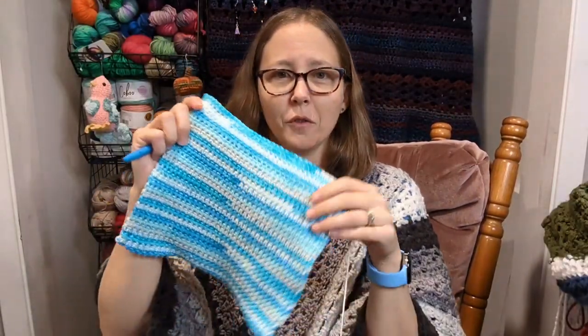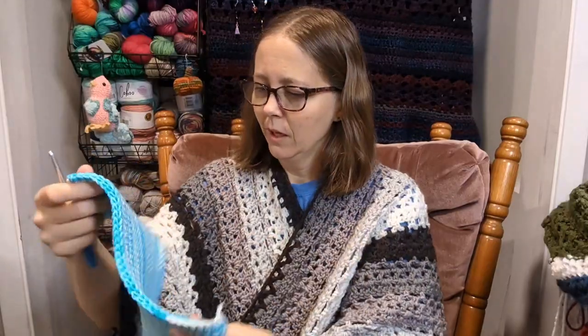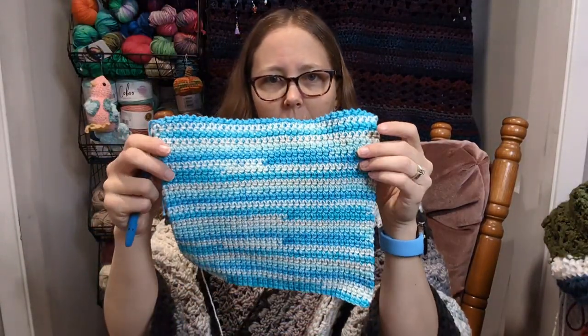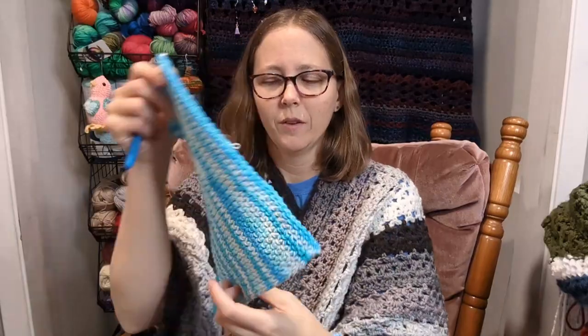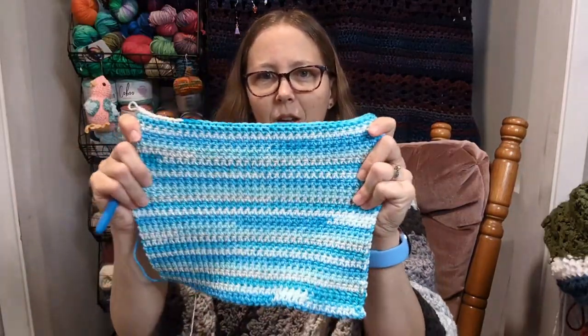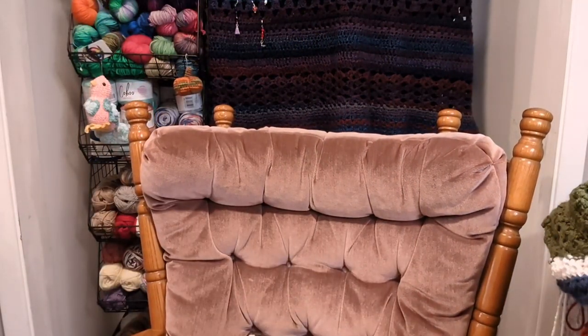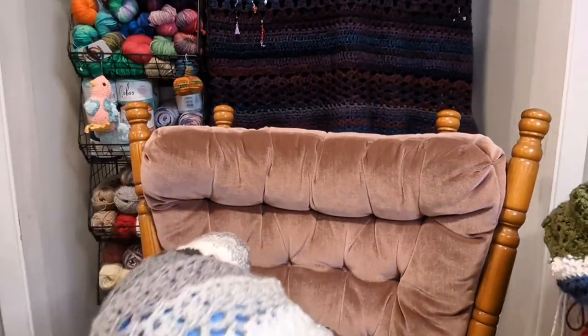I got this far on the thermal stitch yesterday. Notice how it's a little wavy at the bottom — I think I was a little looser when I started out, because it's wavy down there and then it's tight up here. The hook went under my chair — go figure. Well, I guess I can't work on this now. Nope — actually, I got it. Crisis averted. Hook retrieved.